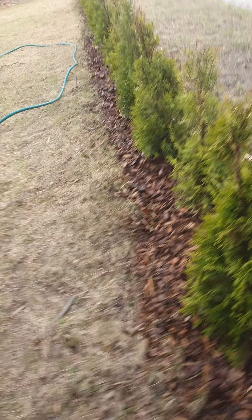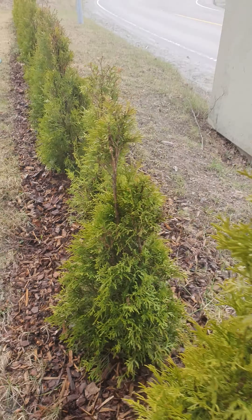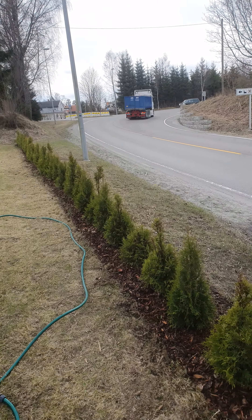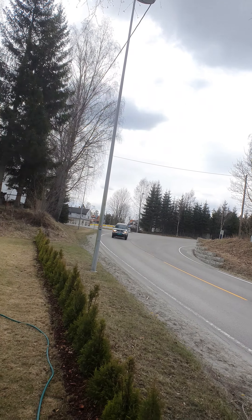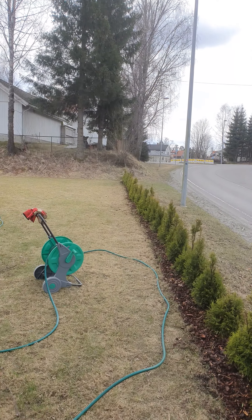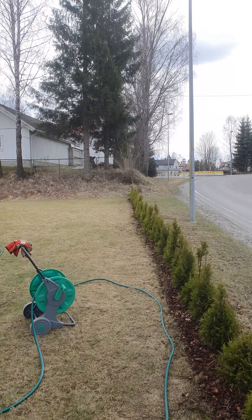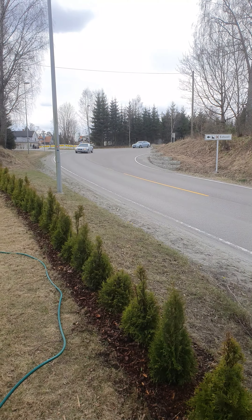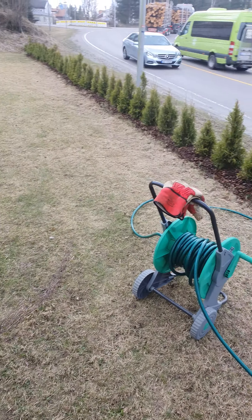The reason I put them so close, if anyone wonders, is because I want a nice hedge that's really close. As you can see, we are really close to the road here, so we get a lot of noise. The hope is that we will have a hedge that is maybe this tall and will act as a screener from the noise a little bit. Thank you for watching.